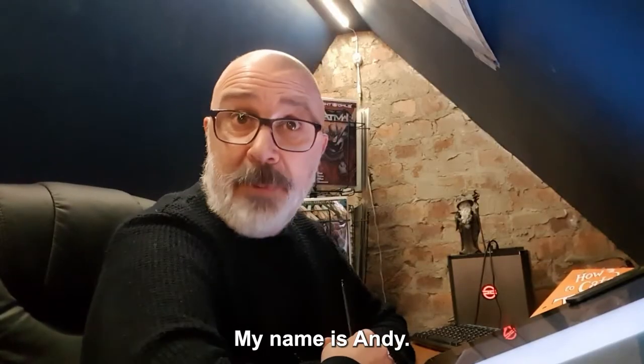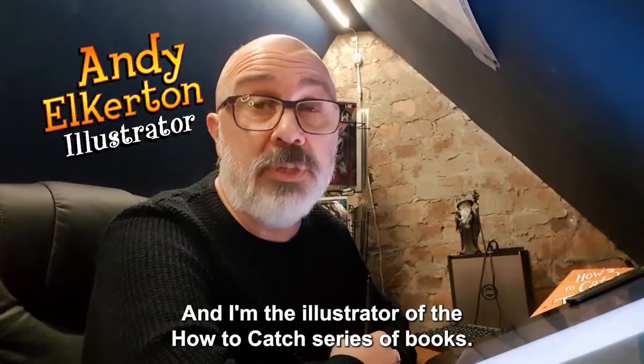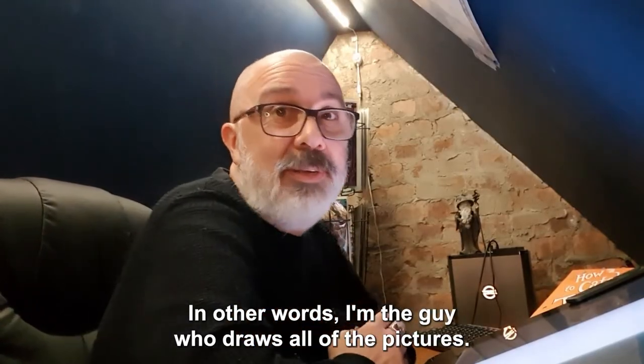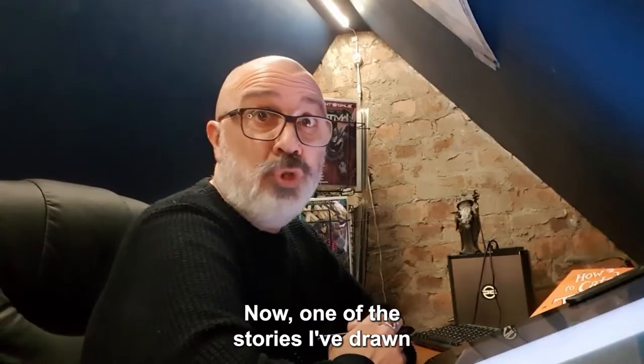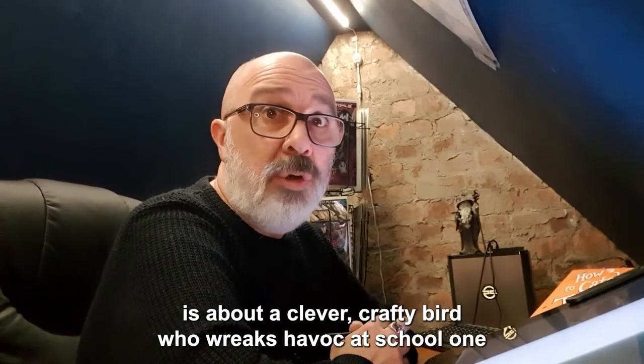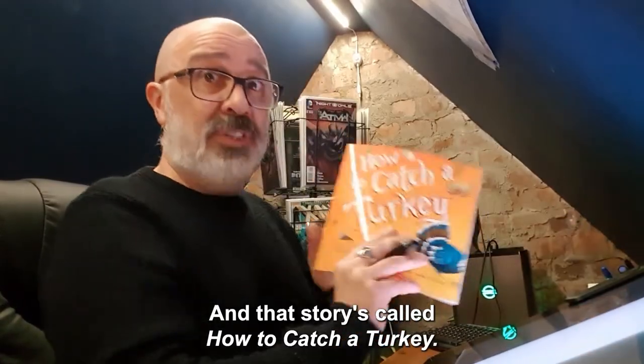Hi everybody, my name is Andy and I'm the illustrator of the How to Catch series of books — in other words, I'm the guy who draws all the pictures. One of the stories I've drawn is about a clever, crafty bird who wreaks havoc at school one day, and that story is called How to Catch a Turkey.